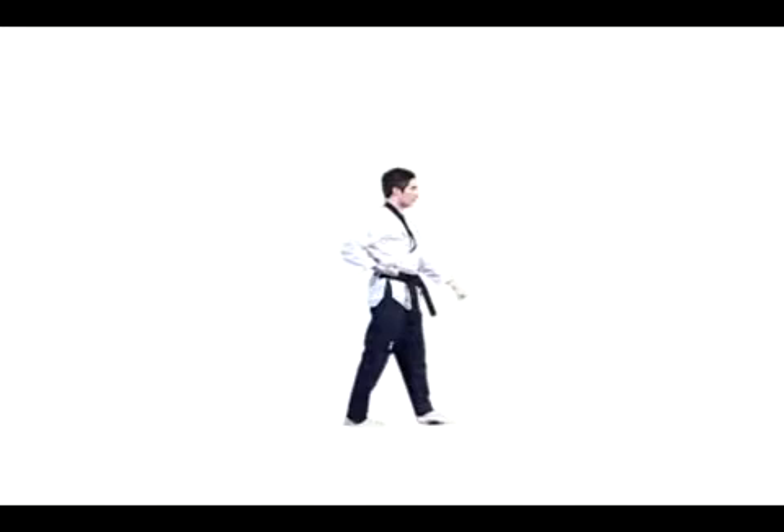6. With the left foot fixed, execute apcagi with the right foot.